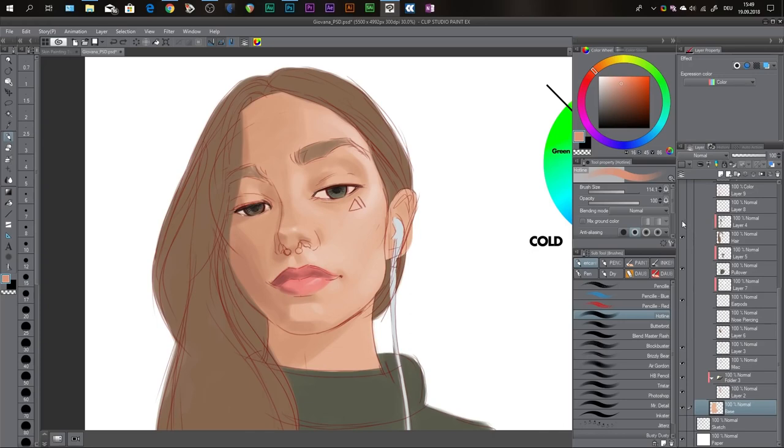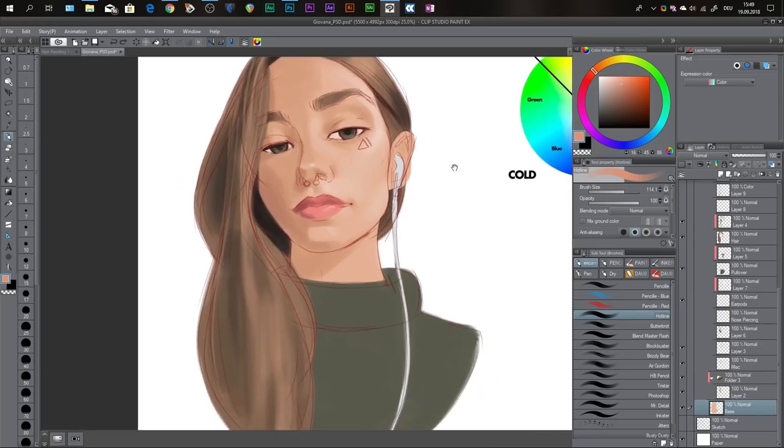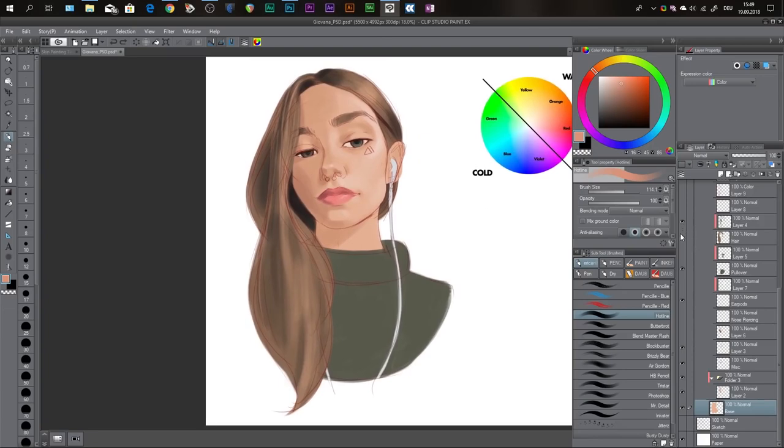Then I just kept going — I added some basic shading to her hair. Really basic, but you can see that the more layers of shading I add, the more it comes to life. First layer of shading, second layer — it already looks much better. And then the third layer of shading to her hair makes a huge difference.